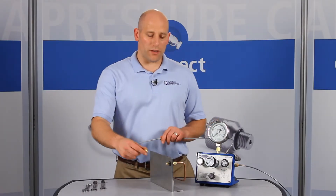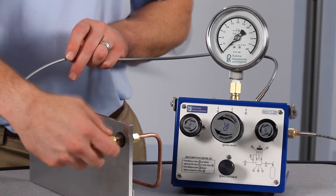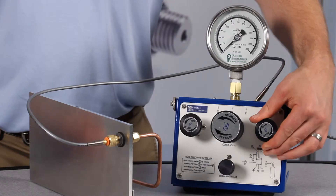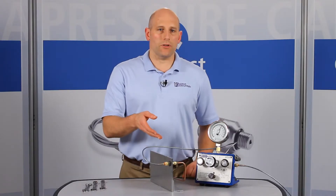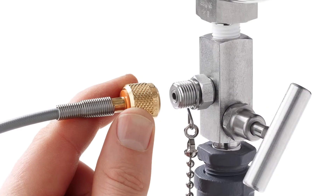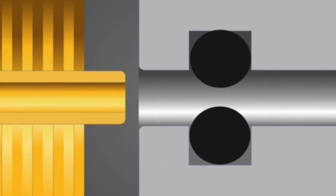Now you can connect a Quick Test hose on the outside and quickly create a leak-free connection without thread tape or wrenches. Let's apply about 2,000 PSI or 140 bar pressure. This adapter has a working pressure up to 5,000 PSI or 345 bar. The Ralston Quick Test system makes a quick, leak-free connection thanks to the integrated O-ring pressure seals.